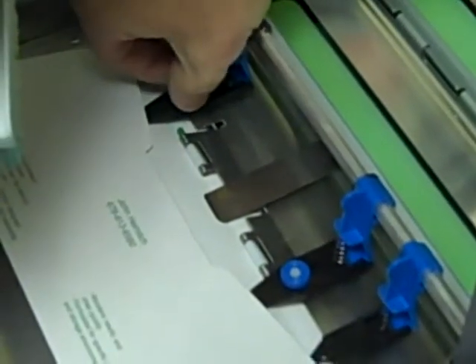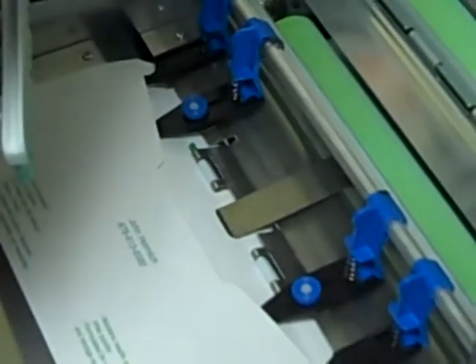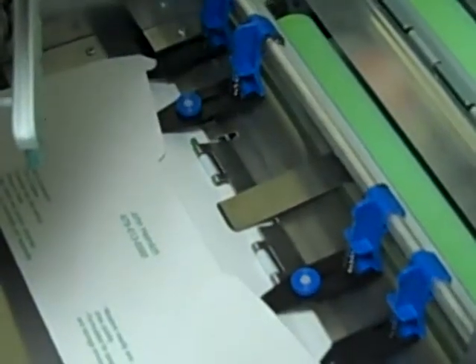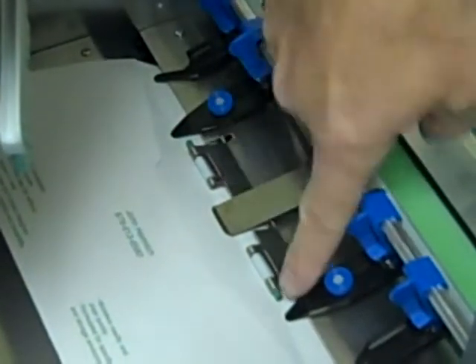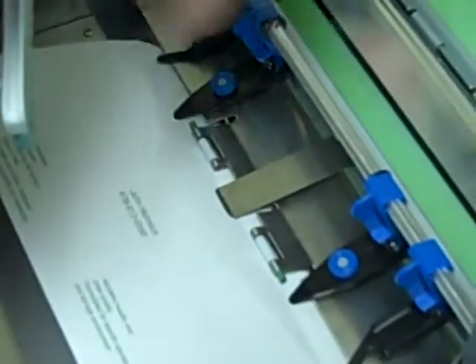You can loosen this and slide them back and forth if you need to. You want them to stick in the envelope about a quarter of an inch. This is just perfect. The other thing to look at are these green tabs — make sure they're lined up with the crease of the envelope.